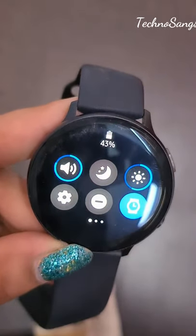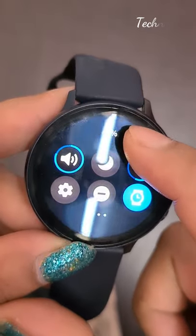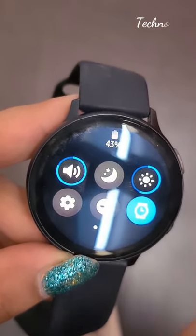Now swipe down, press this icon — the sun icon.